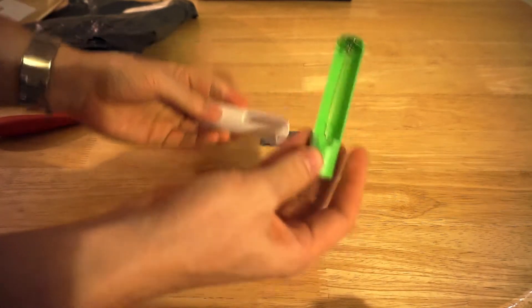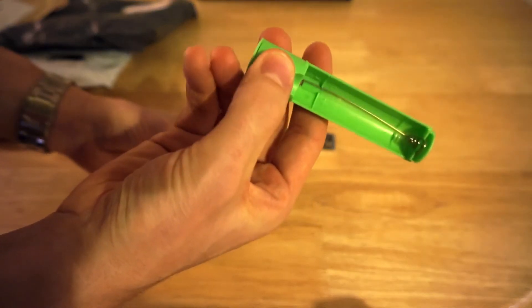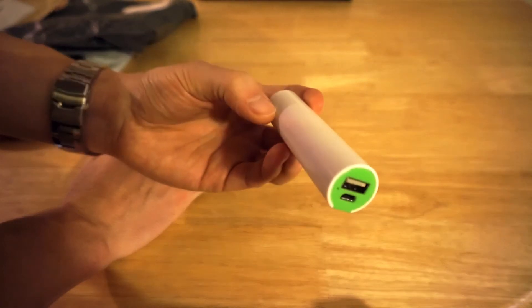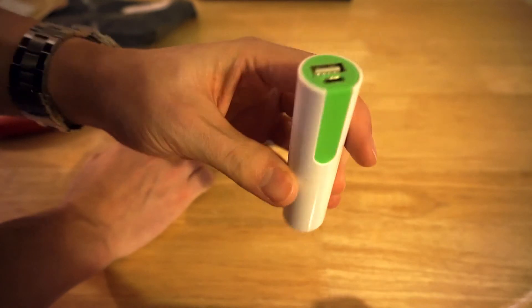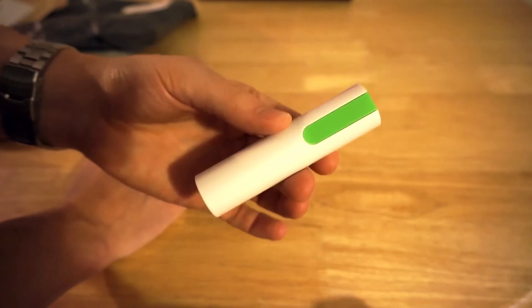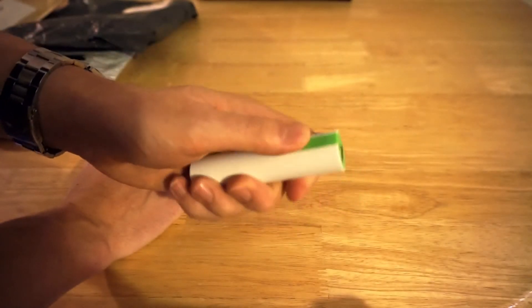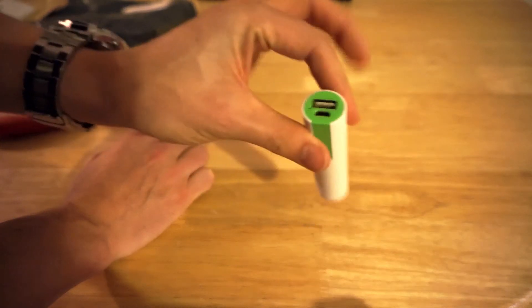In here we have got an 18650 battery charger module. This is where you would put your 18650 battery — it's got a little charging circuit inside. It's just a little power bank, portable. Now this was supposed to be a metal, anodised metal case. As you can see it is white plastic. So I've opened a dispute with AliExpress saying that the item was not as described. In about a week I was able to get a full refund and not return the goods. I probably will use this — maybe strip it down and use the parts. I just think it looks horrible.